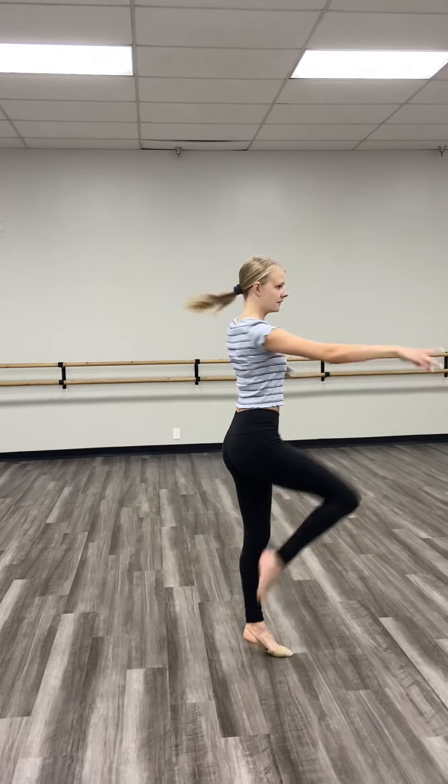Now she's going to do a double — same rules apply, don't get crazy with the arms. Very nice. And for my intermediate and advanced girls, start working on those triples.